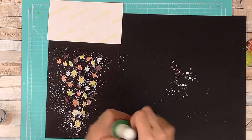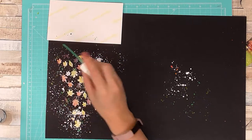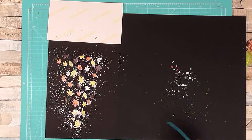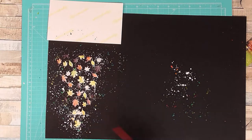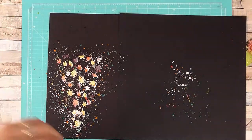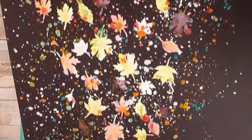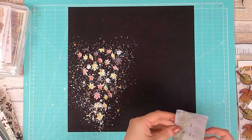Now I'm moving on to color shine because I love black backgrounds and color shine works beautifully on these. The color looks slightly different compared to white because the mica powder — the shininess — shows through more than the actual color. Off to the side, I test out my colors and add a splash there to stop any large blobs of ink on my page, as it tends to be sticky and doesn't dry very well.